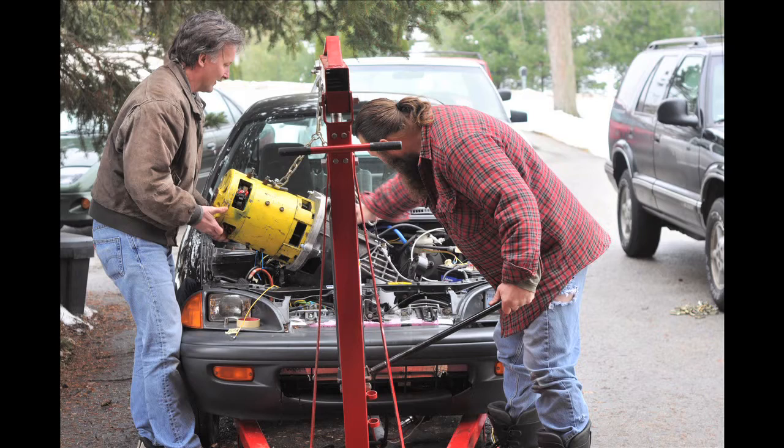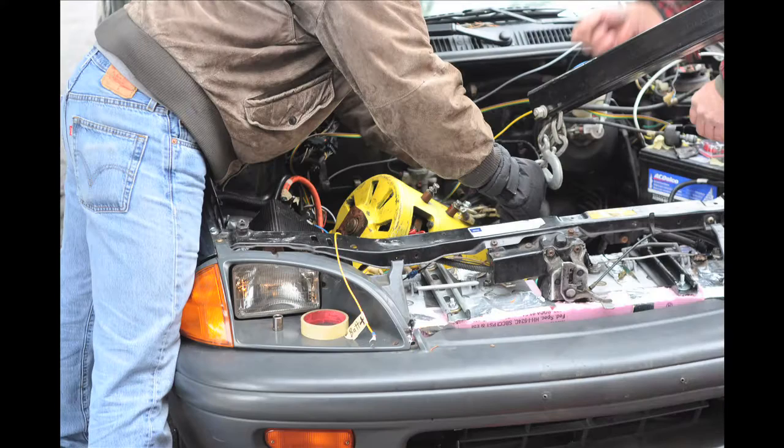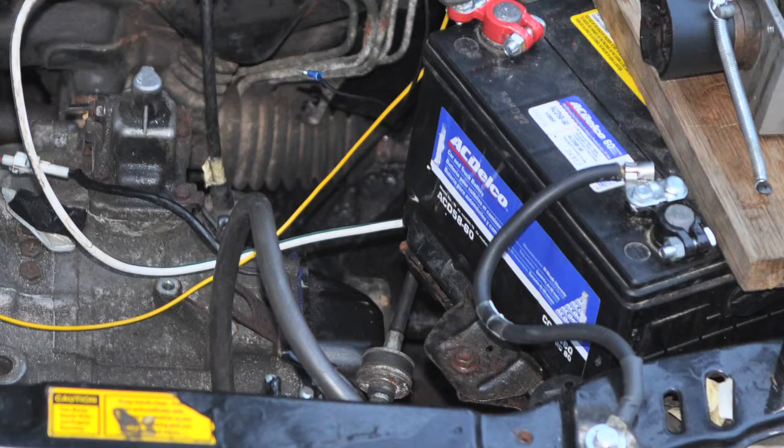We did finally get the motor and the transmission in the car hooked up. Brian had to get going. We tried hooking it up, power everything, had no power to the car whatsoever. Finally we pinned it back down to a bad ground to the new battery that we put in, because of course that was getting all shaken around. And then once we got that hooked up and hooked up the main battery pack, everything ran again. So right now you can hear what the motor sounds like with the new coupler to the transmission, at least in neutral.